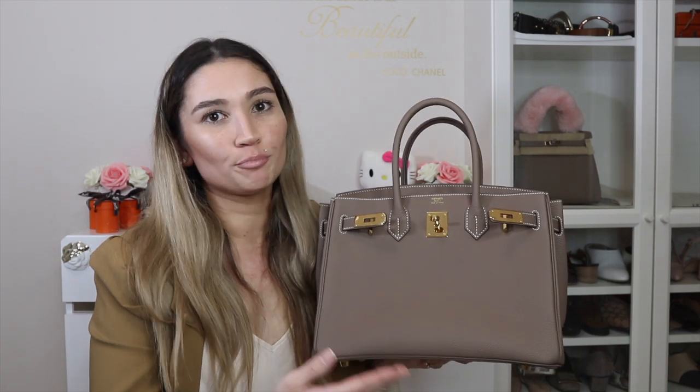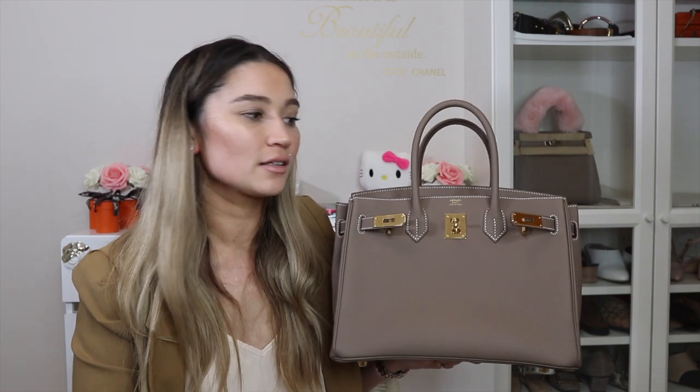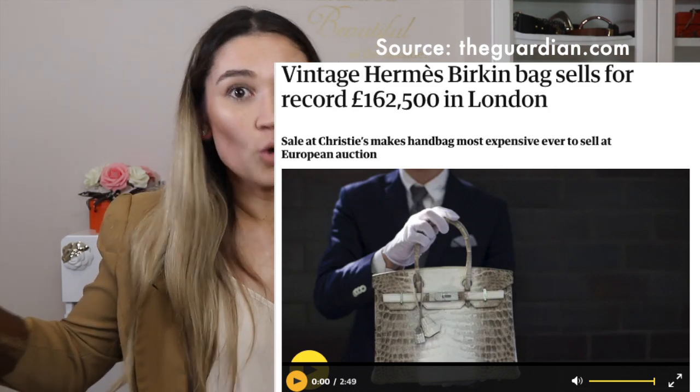That level of training means you're getting a far superior bag than any other fashion house, in my opinion. The detail, the quality, and the strict standards far surpass any brand. Another pro: if you're flexible on color, you can find very competitive pricing on a Birkin 30 in the pre-loved market — you just need to be willing to compromise on color, condition, and age of the bag. And the final pro: the Birkin is the most elusive bag in the world. When bags break auction records, it's always a Birkin.